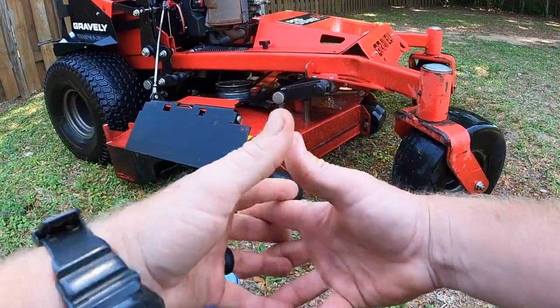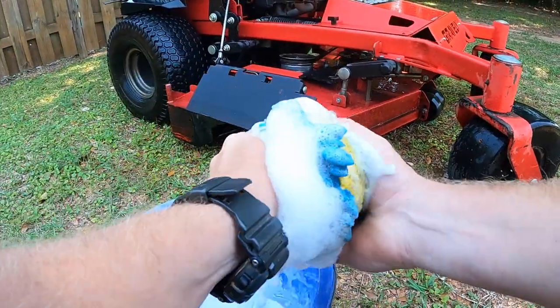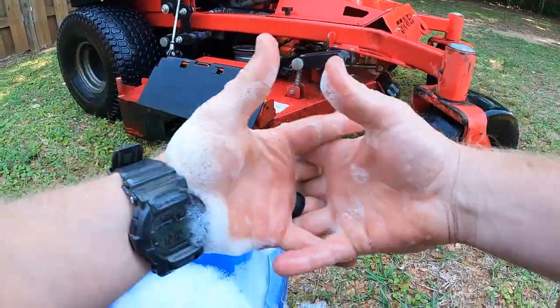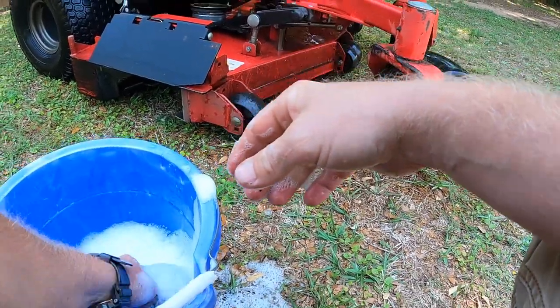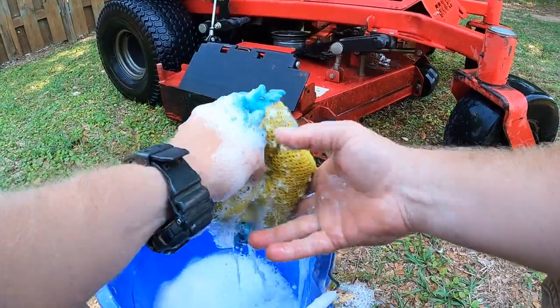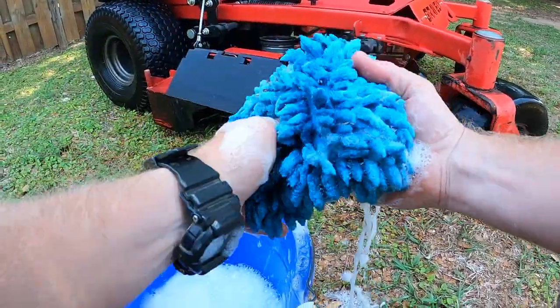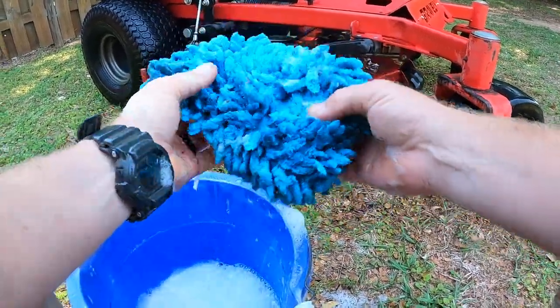I always like to do this in the shade so it doesn't dry out too quickly. Now you don't actually have to hit this with soap and water, but I just found it does a lot better job cleaning. So let that sit on there about five or ten minutes and then come back with a little sponge or microfiber cloth with soap and hit the mower with it — gets all that nasty dirt and grime out of there.